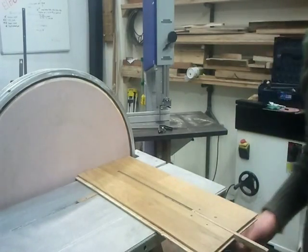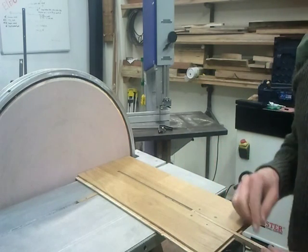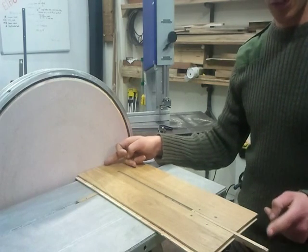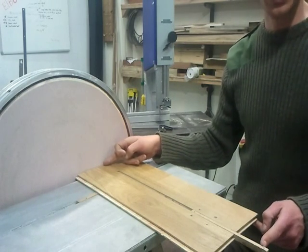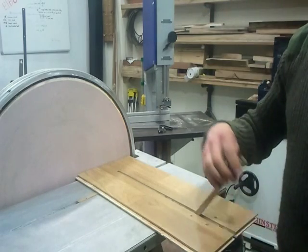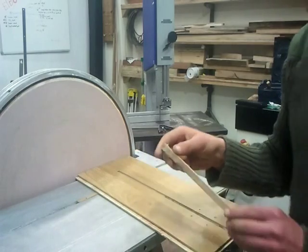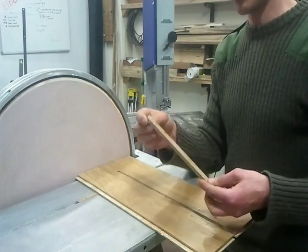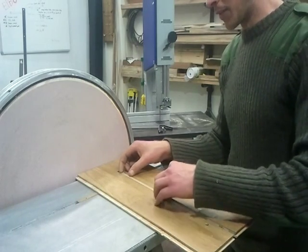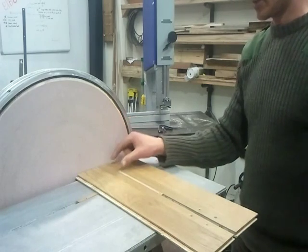Here's the circle jig that goes with the disc sander. It can do a radius of approximately that maximum there. The smallest circle you can do — if I flip this over there's a little divot, actually a screw that's screwed in from the other side poking out. So if I turn that round, that's the smallest it'll do.